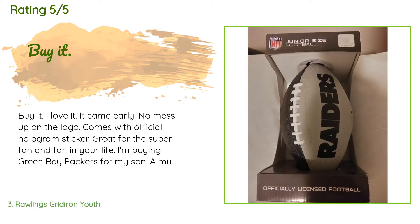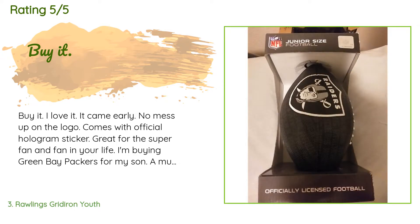A customer said: buy it, I love it! It came early, no mess up on the logo, comes with an official hologram sticker — great for the super fan and fan in your life. I'm buying Green Bay Packers for my son. A must-have for the collector in your life. Check the size for your fan — I didn't care because I didn't have a football in my collection. I think it's for juniors or youth.